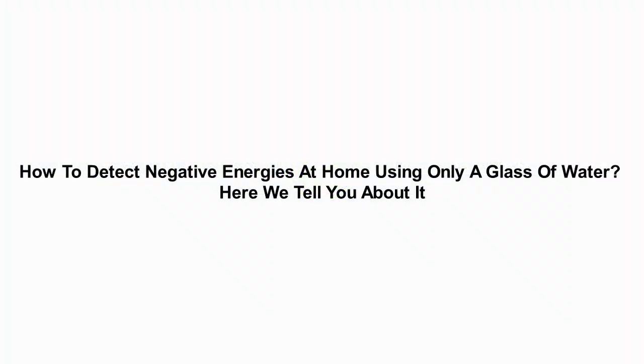How to detect negative energies at home using only a glass of water. Here we tell you about it.